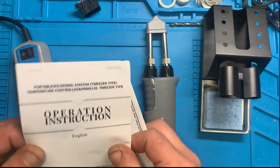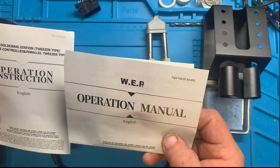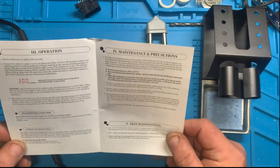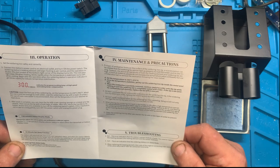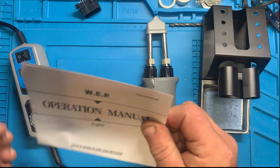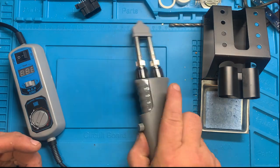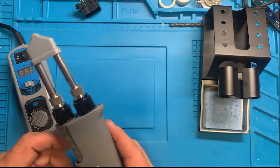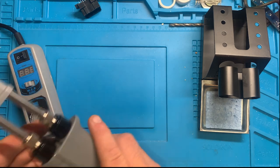You get a little manual. Here's the manual — Operation Instructions. Well, these are the instructions: plug it in and use it. It's a WEP soldering tweezer set — WEP938D ESD SAE — and I've seen people give these bad reviews. I'm going to give you my review, what I think about them.